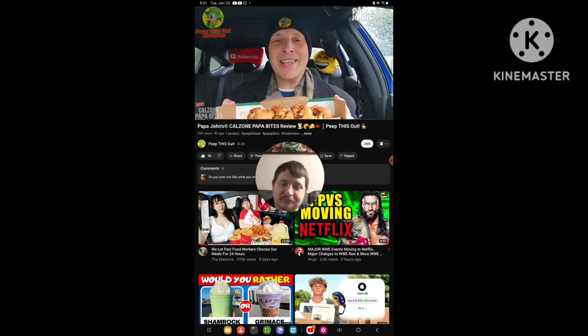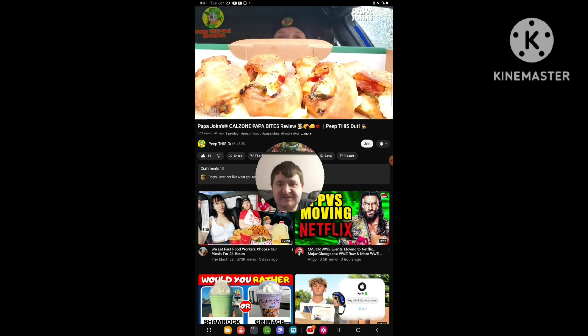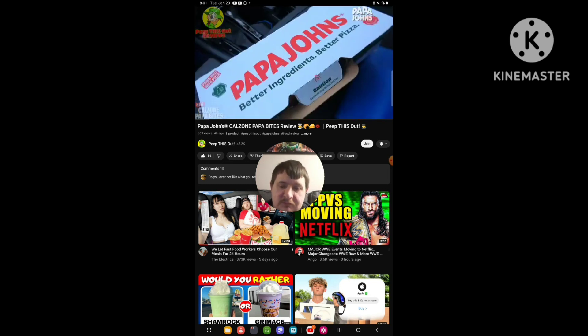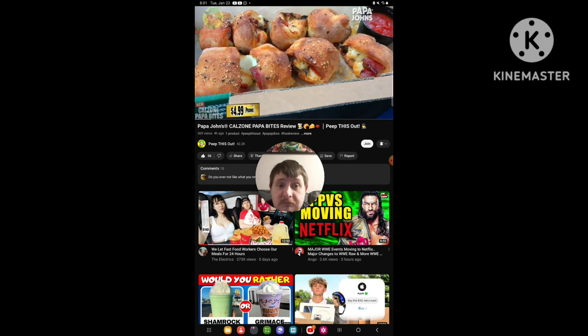Pizza or anything pizza-like on a rainy day already scores points with me, because that's true comfort food on a day like today. And I gotta say, with what you're looking at here right now, this is a very lovely situation of Papa John's goodness. Let me break these down for you fully before we get right into them.